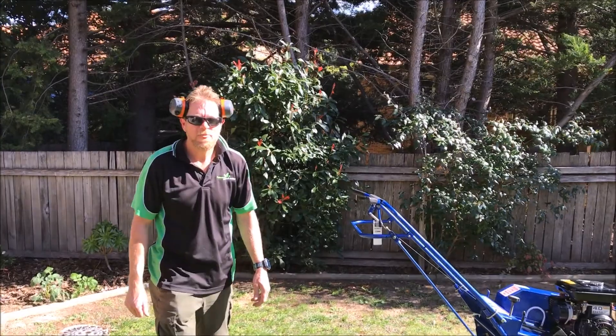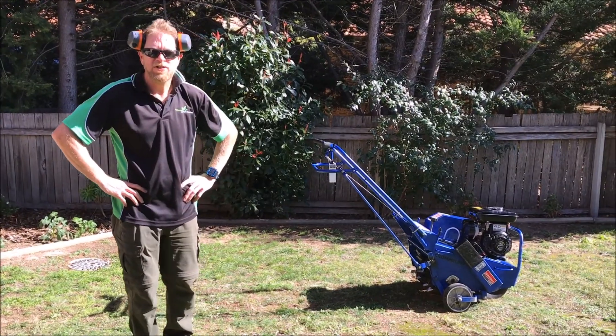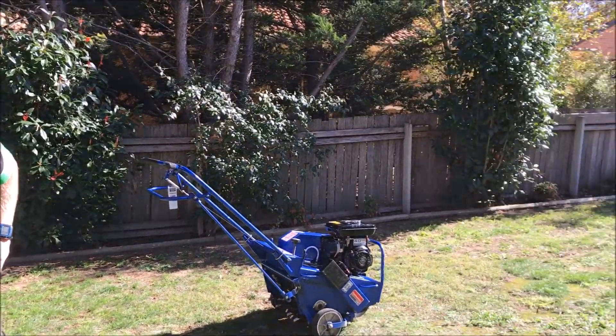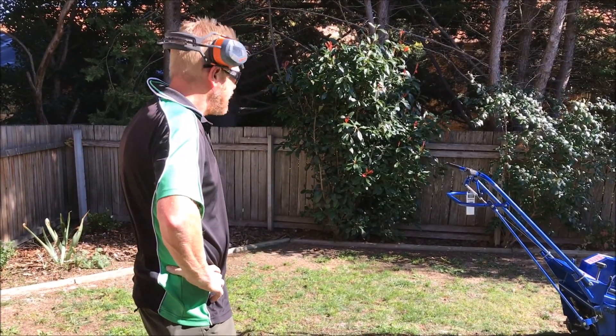Good morning YouTube, today we're going to reseed this grass — a bit of a lawn rejuvenation. Basically what we've done so far is just mown the lawn, done the edges, neatened it all up, and taken out any weeds in the grass.